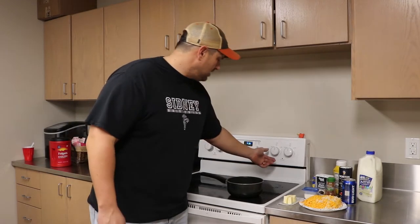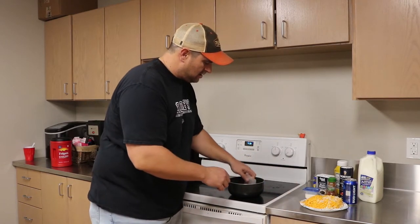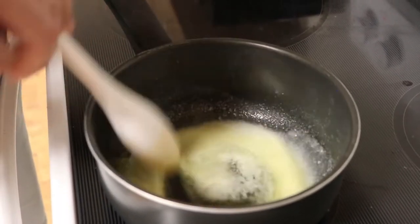First thing we're going to do is get the heat nice and low. We'll get the butter in there melting until it's all melted and sizzles up a little bit. All right, so we've got our butter melted and it's nice and hot.